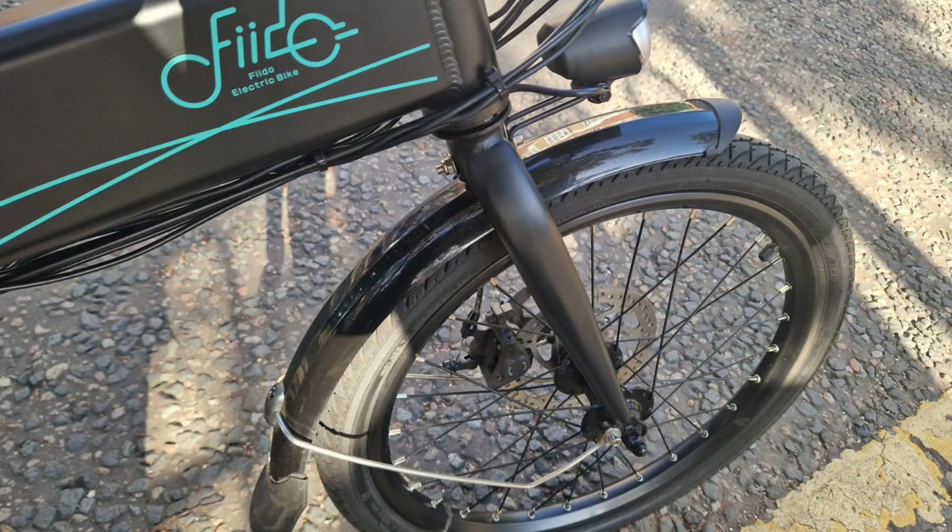I think for someone starting out on an e-bike for the first time, this would be a really good investment and a nice little e-bike to ride to work. I think Fido have done a really nice job on this bike.